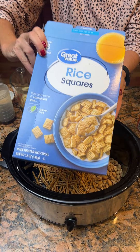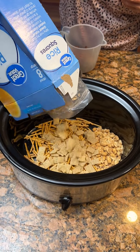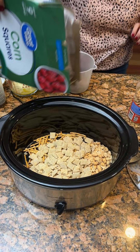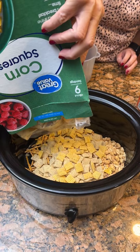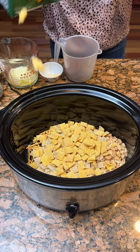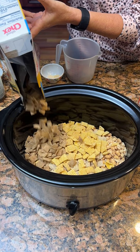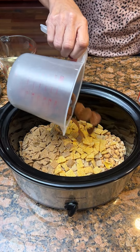Some rice Chex — rice squares, as this recipe calls them. We're gonna have some corn Chex and some wheat Chex. And then we have a cup of the bacon chips.